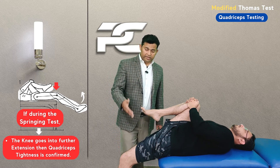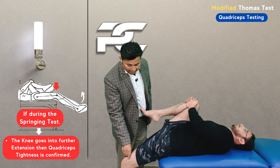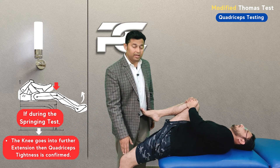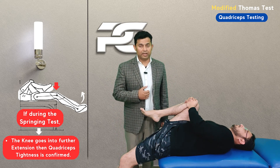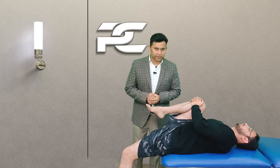Because the quadriceps is a two-joint muscle crossing the hip as well as the knee joint, if the examiner further passively springs the hip into extension and this leads to knee extension or further extension of the knee, then this confirms that the quadriceps muscle is tight. This can be further reconfirmed with the prone knee bend test.